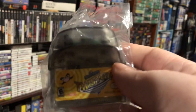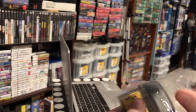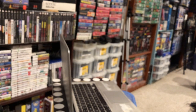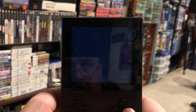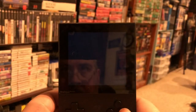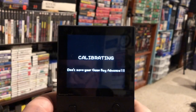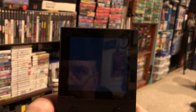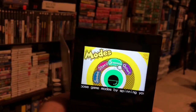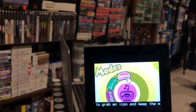Let's try WarioWare Twisted — another gyroscope game.